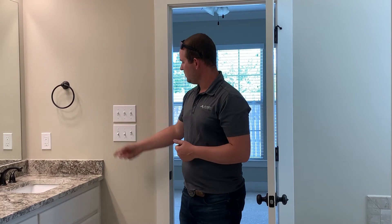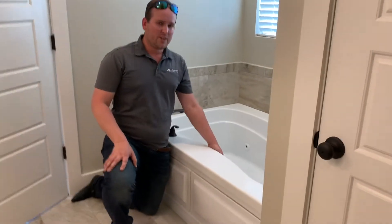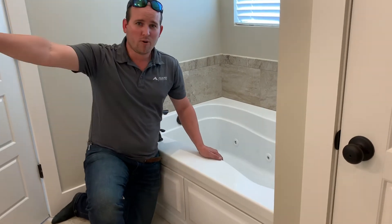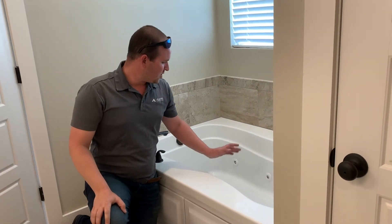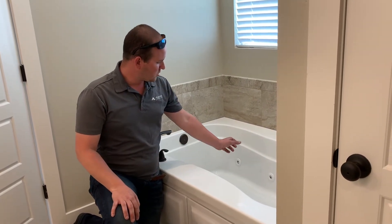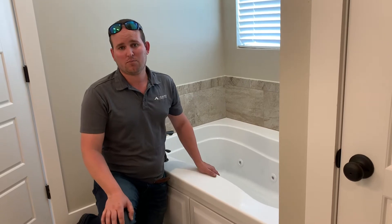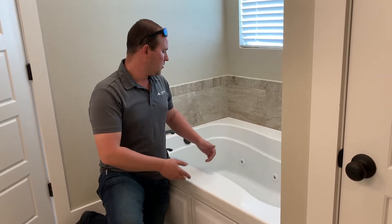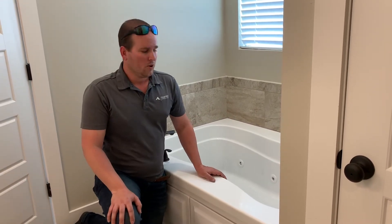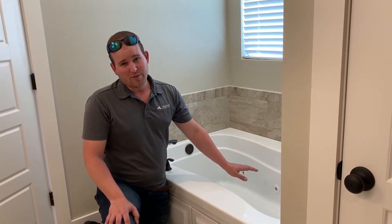The third switch that comes on full throttle is your vent fan. Over here at the tub, you'll see you've got six jets. You want to make sure you fill the water up all the way above those jets, or you will throw water all the way to that mirror when you kick it on. There's a little button right here — push it to turn the jets on. You can spin the trim around the jets to adjust the strength, or turn individual jets off — run just the two in the back, the two in the front, or just the left side. You can also adjust them to spray in different directions.